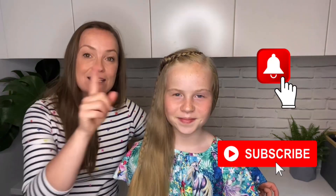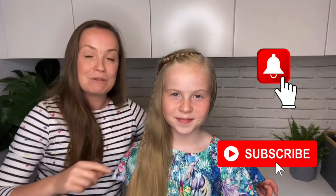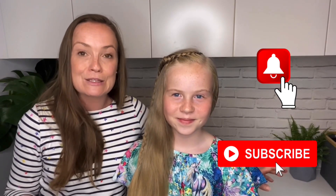Hi everyone, welcome back to our YouTube channel. My name is Anne and I'm going to be showing you a hairstyle on my little girl. If you are new here, don't forget to hit subscribe and the notification bell because we post videos every week and you don't want to miss them. We do hairstyles for your daughter and for yourself.